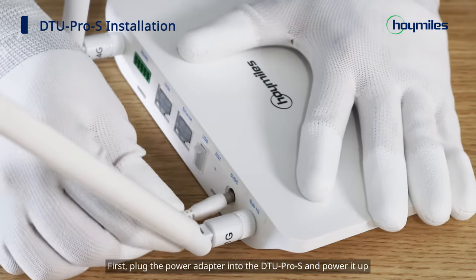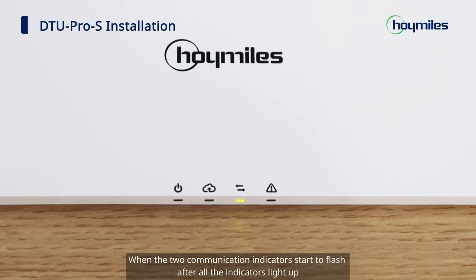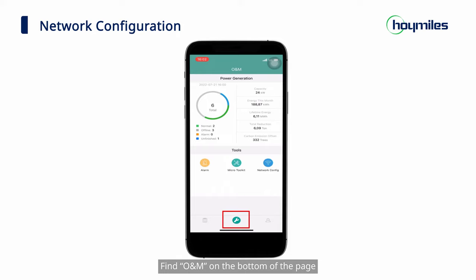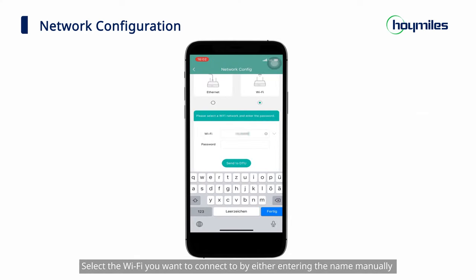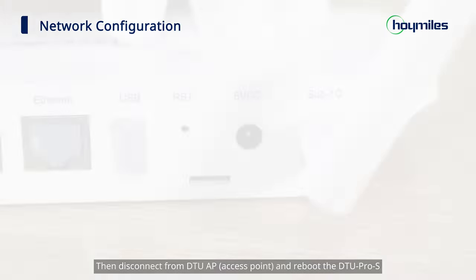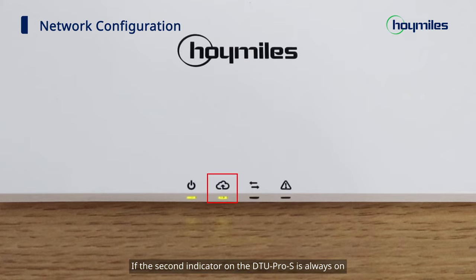First, plug the power adapter into the DTU Pro S and power it up. When the two communication indicators start to flash after all the indicators light up, it means you can start to perform the network configuration on DTU Pro S. Use your smartphone to open the installer app and log in. Find O&M on the bottom of the page, select Network Config, and then complete the Wi-Fi configuration. Select the Wi-Fi you want to connect to by either entering the name manually or selecting one from the Wi-Fi list. Enter the password and click Send to DTU. Then disconnect from DTU AP and reboot the DTU Pro S. If the second indicator on the DTU Pro S is always on, it means DTU Pro S has completed the network settings.